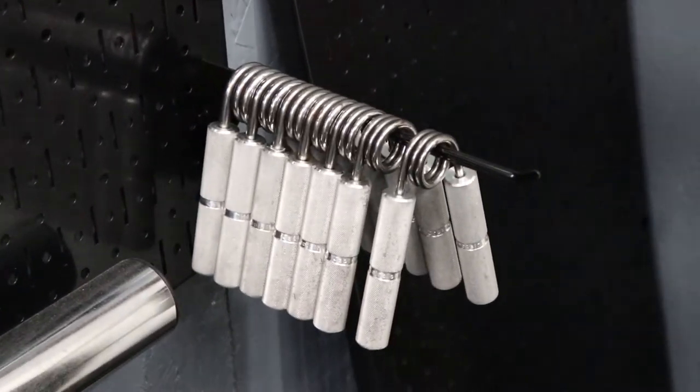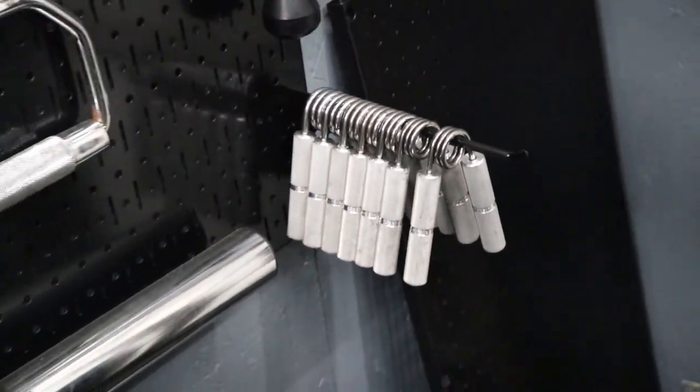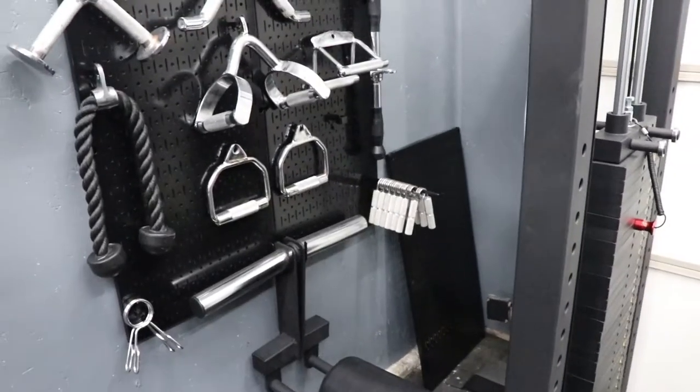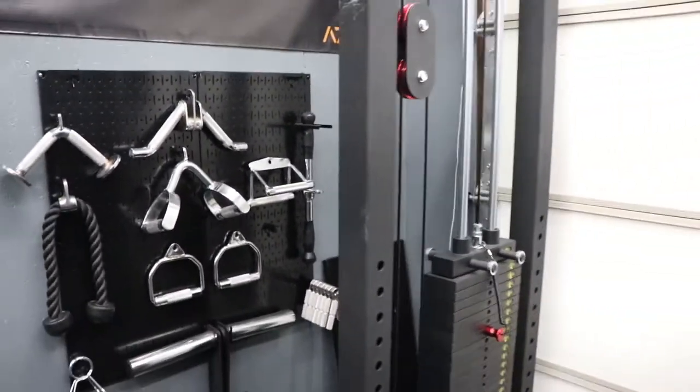Captains of Crush grippers — I think I'm in those around $125 for all of them. I haven't graduated out of the 2.5 yet, so we've got some gripping to do before I need to buy any more.